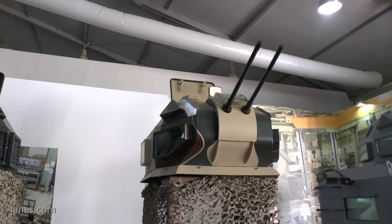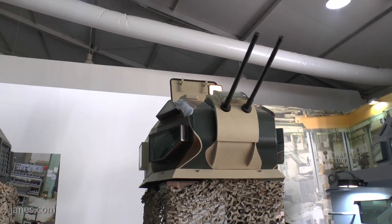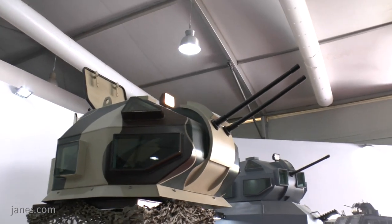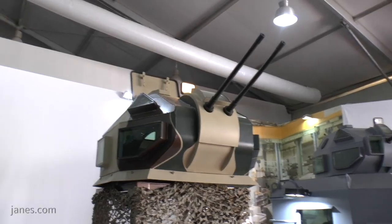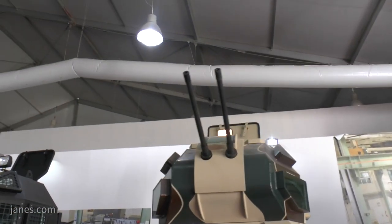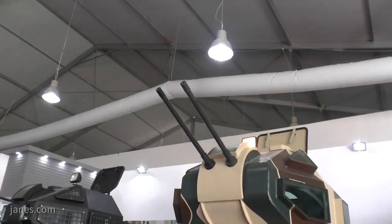As you can see, it's got vision blocks for all-round observation within this. And if required, those vision blocks can be fitted with a woven mesh protection. In addition, it can have a roof-mounted searchlight for operations at night.